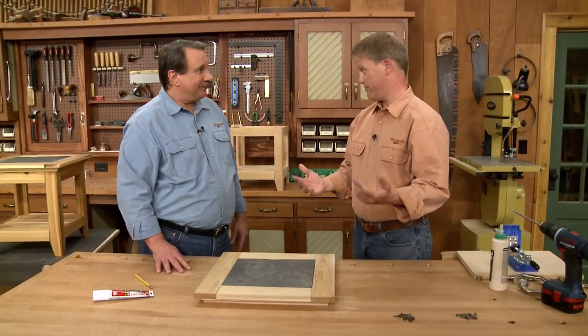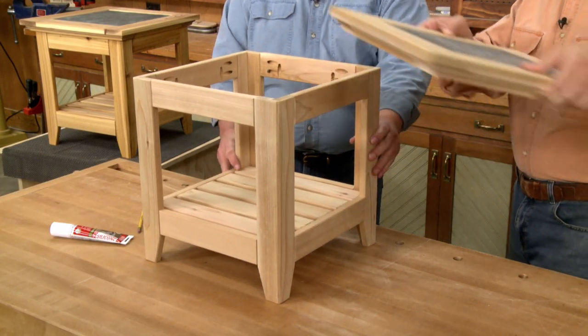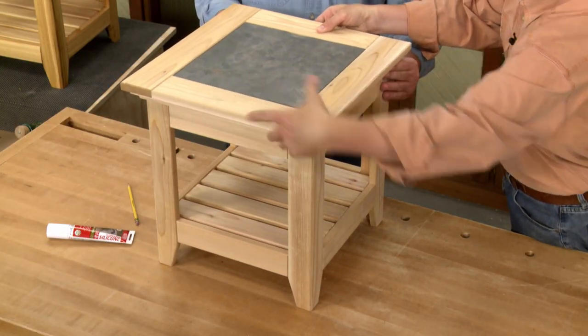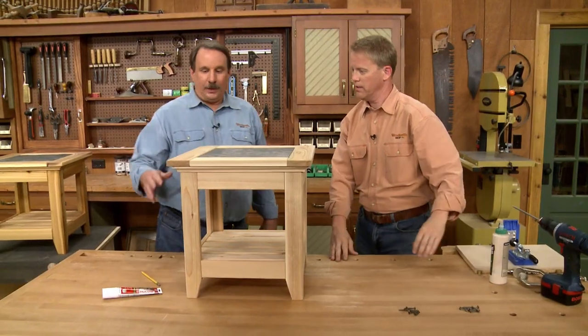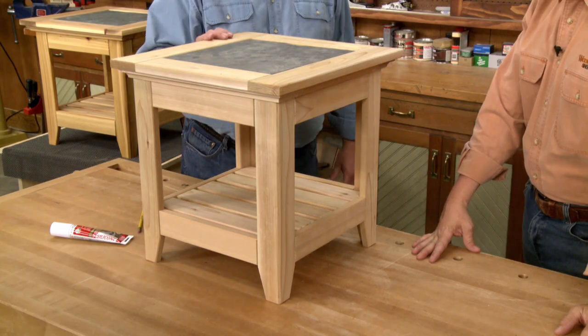Now we're ready to finish up this table — get the base over here, top in place. When the finish goes on, this is going to be a nice little outdoor table, all made with pocket screws.